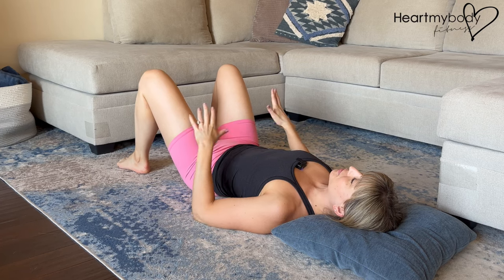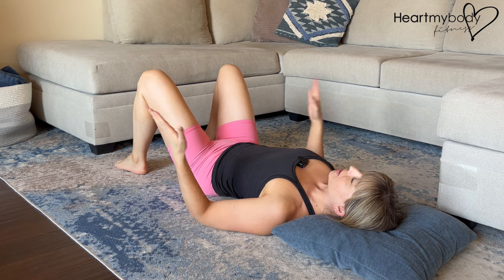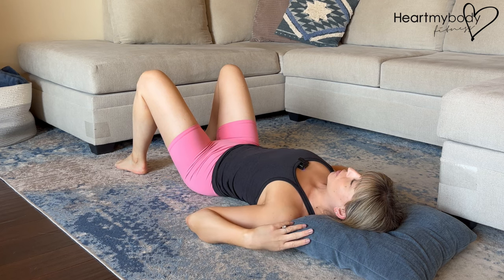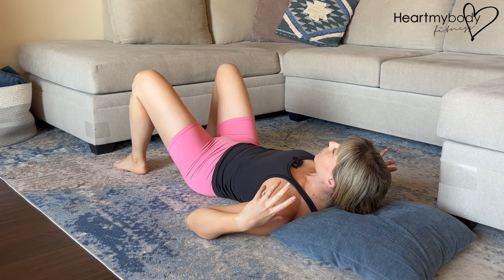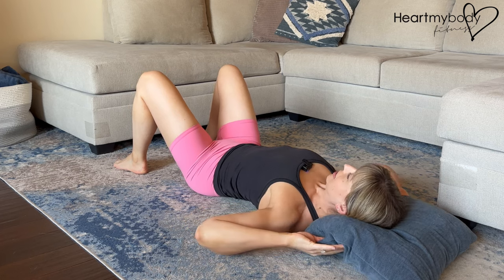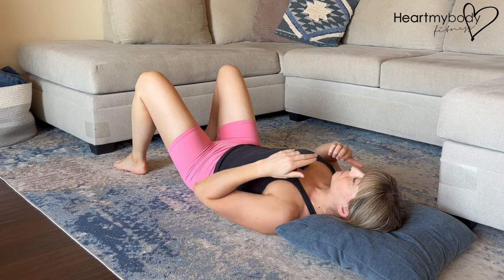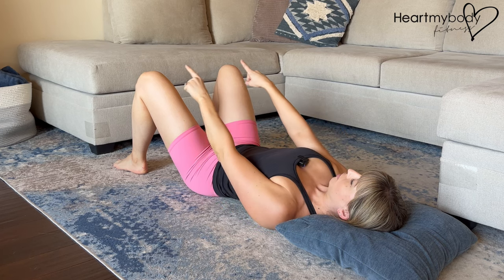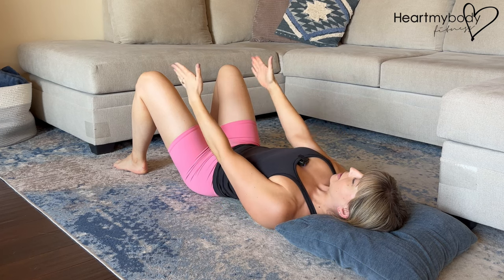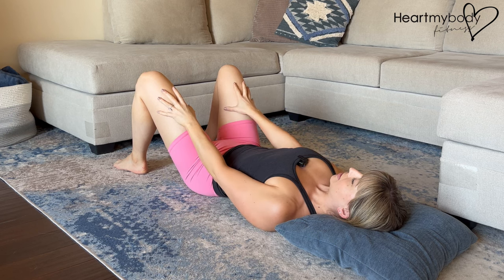Begin laying on your back on a flat surface — it could be a bed, a couch, or a yoga mat on the floor. You can place a pillow underneath your head if you'd like, just make sure it isn't lifting your head up excessively. It's just providing slight elevation for comfort, though you certainly don't need one. Gently tuck your chin so that your gaze lines up over the tops of your knees, and separate your feet and knees hip-width apart with your feet flat on the surface and knees bent.